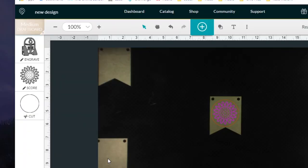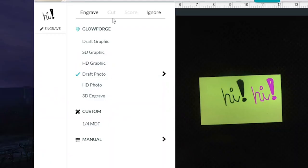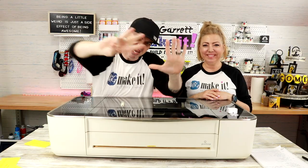Number seven: cutting, engraving, and scoring. We learned a lot this year about layers and which should come first — scoring, engraving, and then cutting. It's also capable of 3D engraving, but we haven't tried that yet. No real dislikes there — it does what we need: score, cut, and engrave.